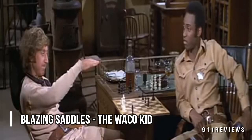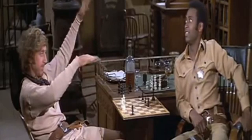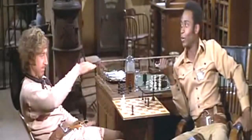Look at that. Steady as a rock. But I shoot with this hand. I knew you wasn't a wake old kid.